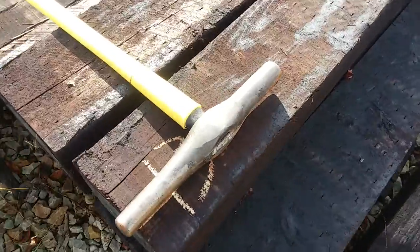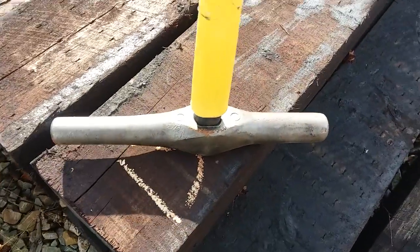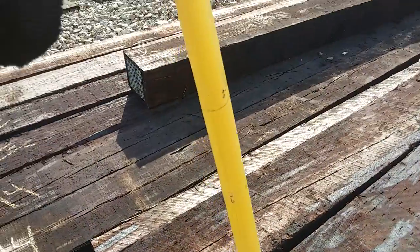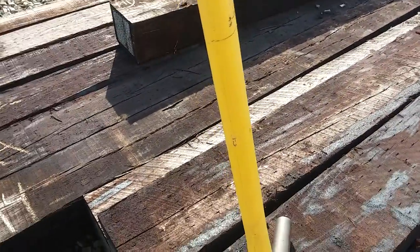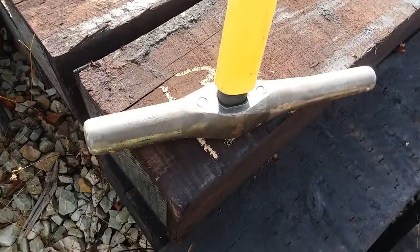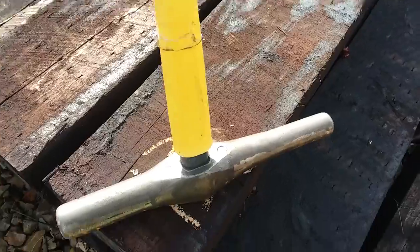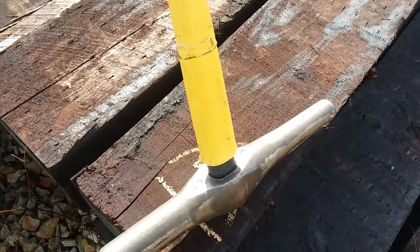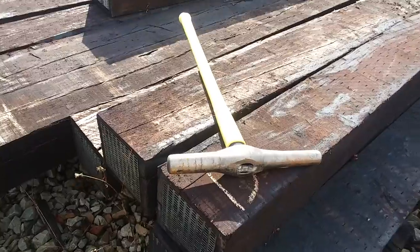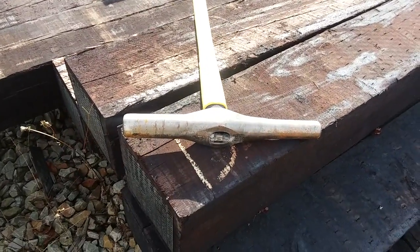Some of you guys had asked in the past — this is a spike maul; that's what a spike maul looks like. I've got a fiberglass handle on here, which is nice. It doesn't break as easily as wooden handles, and it absorbs a little bit more of the shock when you spike, more than a wooden handle does. So I like the fiberglass ones — that's what a spike maul looks like.